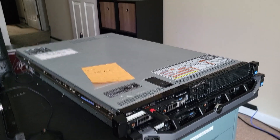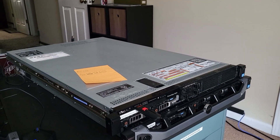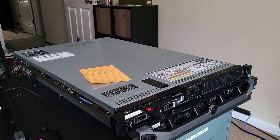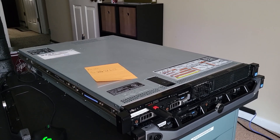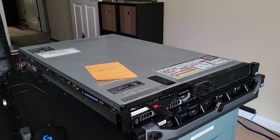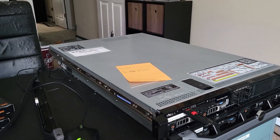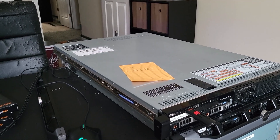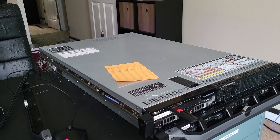Well I did some digging and it turns out you can totally flash the RAID card with IT mode firmware that basically just turns it into an HBA. So that's what we're doing here today. I apologize that this video isn't going to be very well scripted — or scripted at all honestly. This is going to be kind of a vlog style thing. Things are going to happen and we're going to try and see what happens.